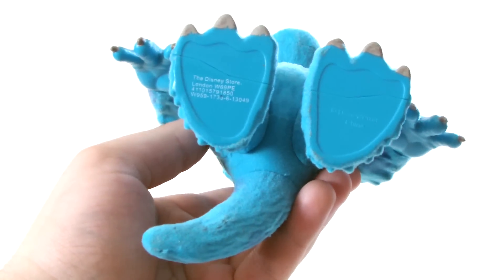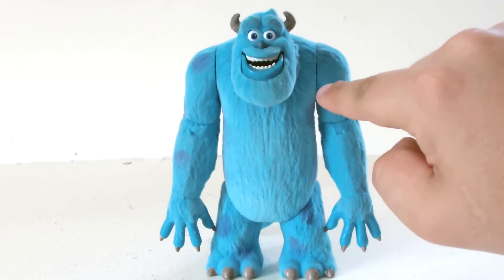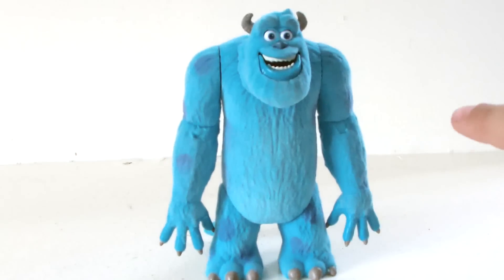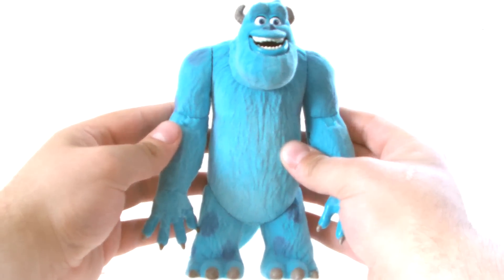Underneath you can see his wide, flat feet and tail, which makes him the ideal character to have on display as he's well supported and won't fall over. But of course we get the standard legal text — so overall for detail, it's very nice.